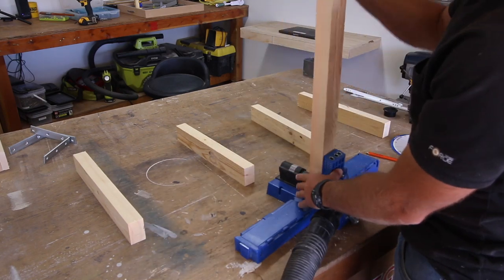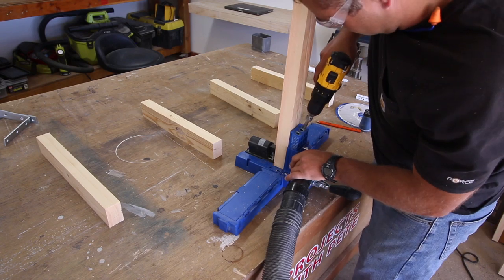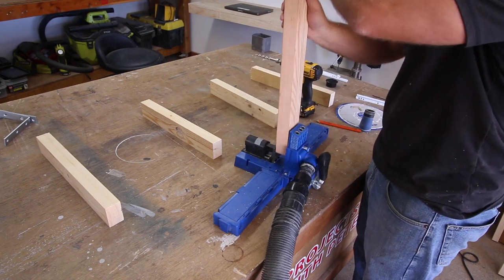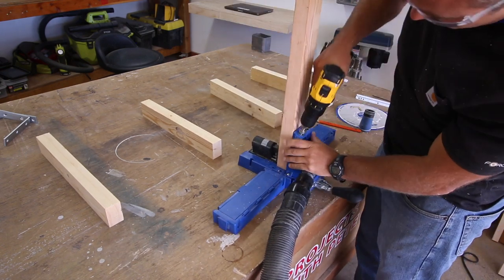For today's project we're going to use a pocket hole jig to create pocket holes, which will be used to connect the boards — but feel free to use your joinery method of choice or to simply use regular screws. Set the jig up for one-and-a-half inch thick stock and then drill two pocket holes on each end of the long board.